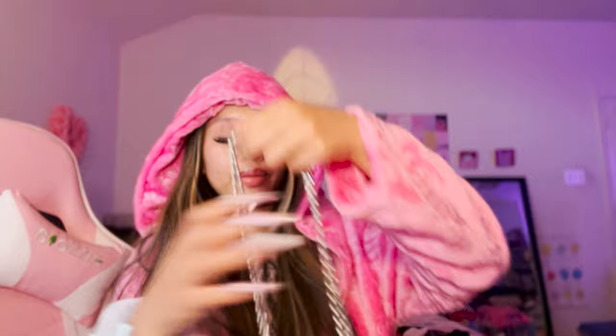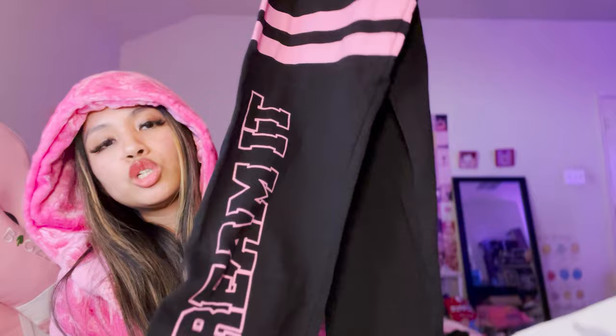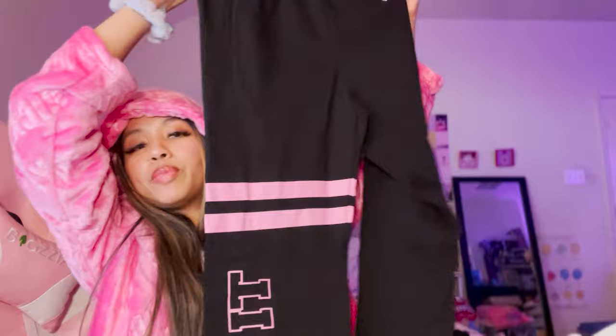This emblem is so cute - imagine having a strap for your bag with this! I found the black Barbie sweatpants! Someone commented on my video saying black ones exist - I was like, I know hot pink ones exist but I never got to see them. I found the black ones - these are so stunning, in size extra small. This says 'Dream It' and then it has the actual Barbie logo. I like these better than the gray ones. Look at this tag - so cute! This is $14.99 so I picked this up for myself.